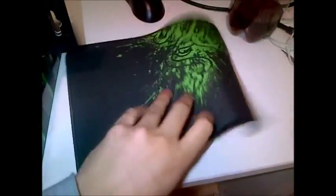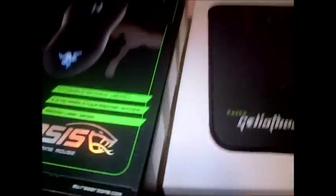This looks pretty sick actually, and it's got some material on the back so it doesn't slip, which is good. Let's put that over there and let's open this guy up.